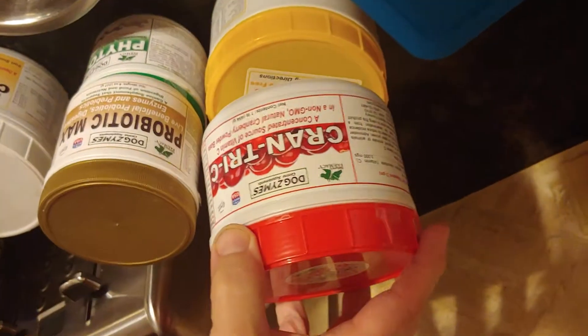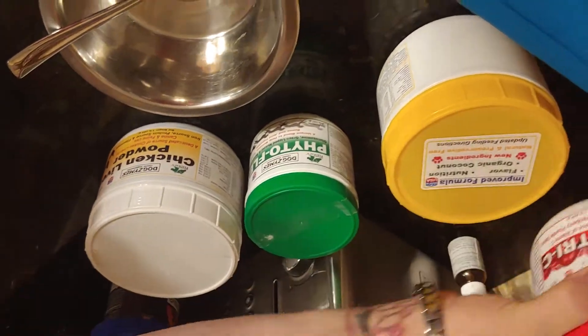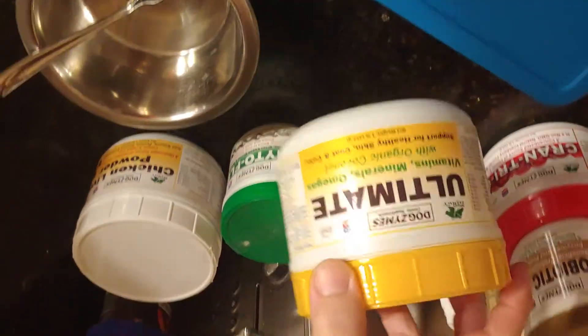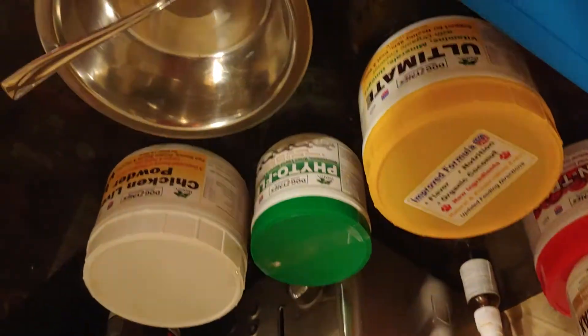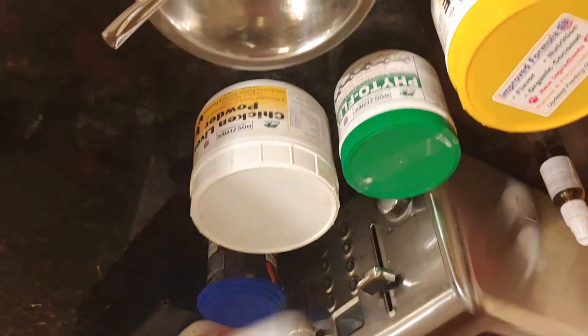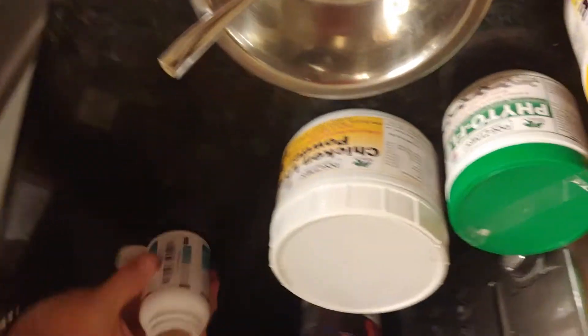Alright, this is Feeding Winter 101. She gets Cran Tri-C, Probiotics Max, Phytoflex — that's for joints — Ultimum, that's just a general multivitamin, her omega-3 soft gels, and then a little bit of chicken liver powder to flavor it up a little bit.